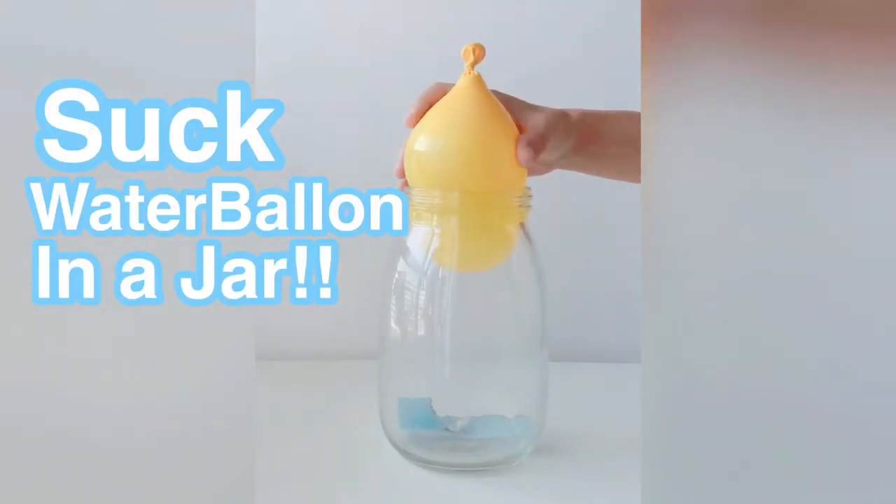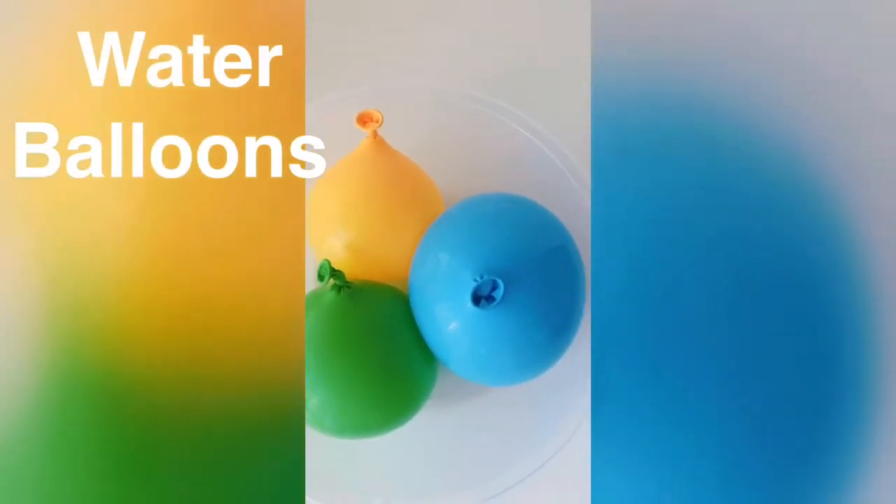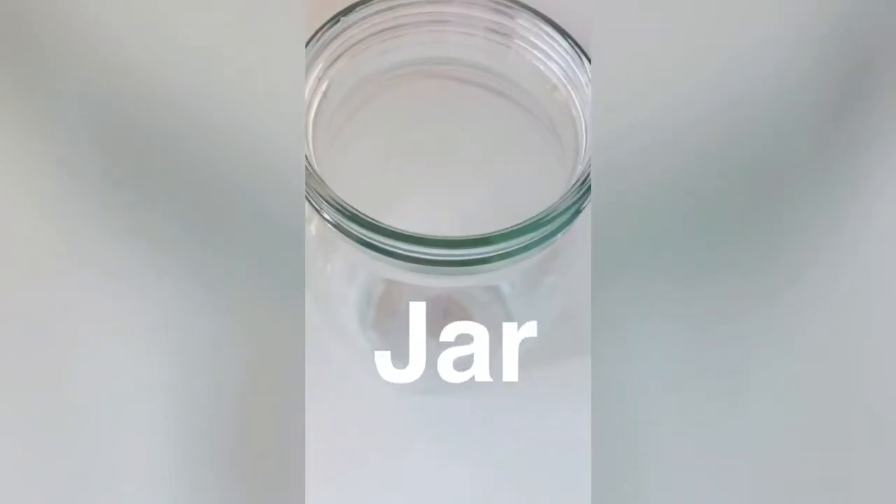How to suck a balloon in a jar. Let's start! You'll need water balloons, a match or lighter, and an empty jar.